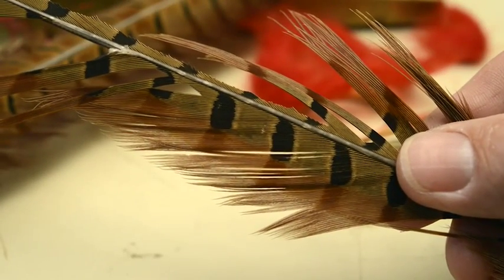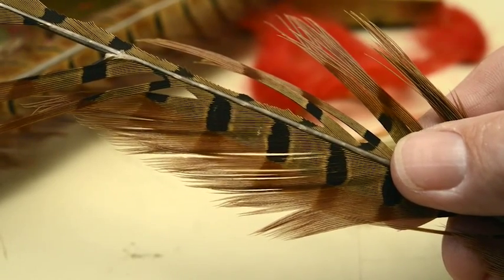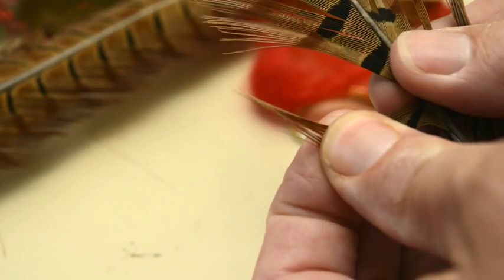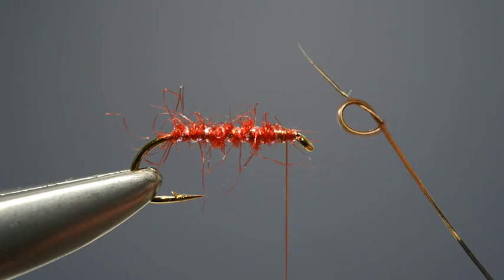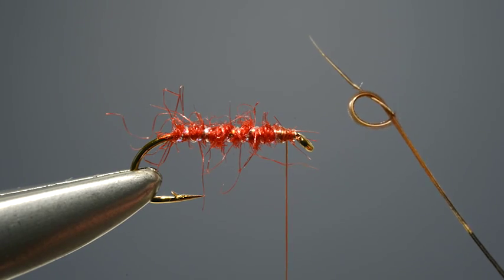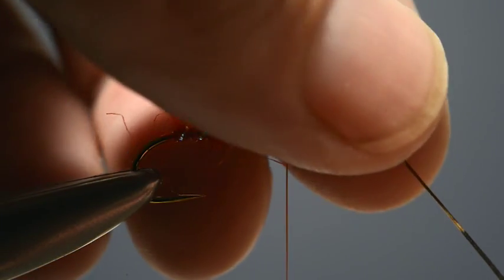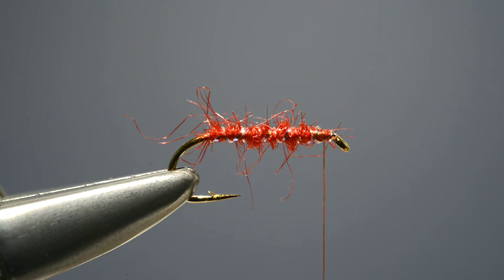Being a hopper, this pattern has legs made from six strands of knotted pheasant tail. First, take the pheasant tail and tear off a few fibres. Then take the first strand and put a simple overhand knot in it quite close to the tip and draw it tight. With one leg formed in this way, repeat the process until six have been created.